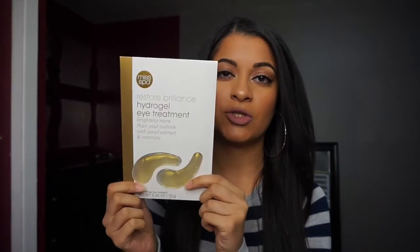This is their Restore Brilliance Hydrogel Eye Treatment — it's these two little pads that you put underneath your eyes and let sit for about 45 minutes. Once the 45 minutes is up, you just pat in whatever solution is left over and it brightens up your whole under-eye area. I loved it so much I bought another one.